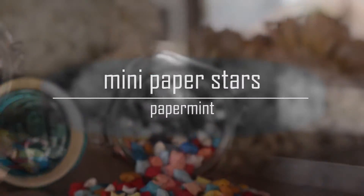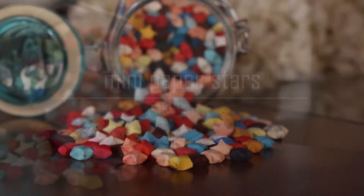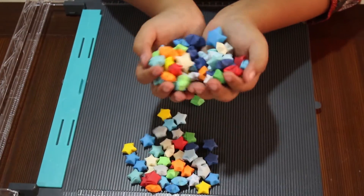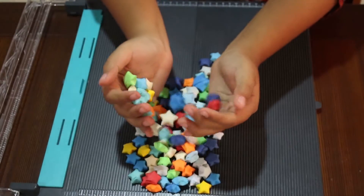Hi guys, welcome back to my channel. Today I'll be showing you how to make these stars. They are really tiny and very cute — about one centimeter in length. You can use them for different purposes, so let's get started.